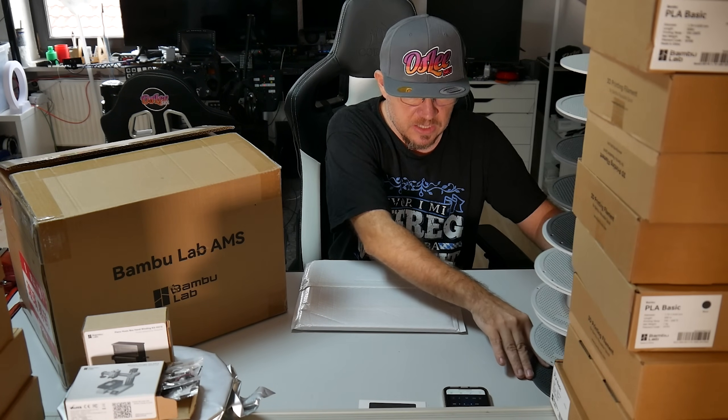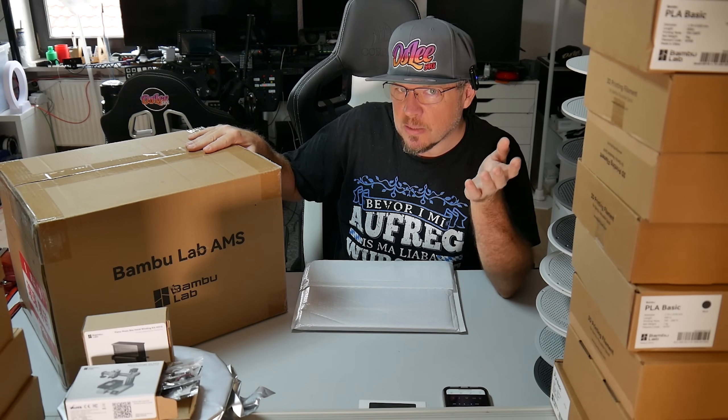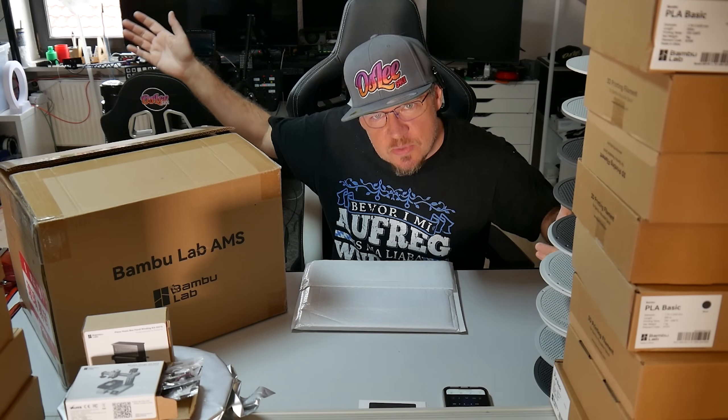Was habe ich mir noch gekauft? Das ist ja relativ unspektakulär. Wenn ihr mehrere AMS habt, werdet ihr vielleicht auch ein Stapelproblem haben. Deswegen blende ich jetzt kurz das Video ein, was ich da so gedruckt habe — was ich eigentlich ziemlich toll finde.